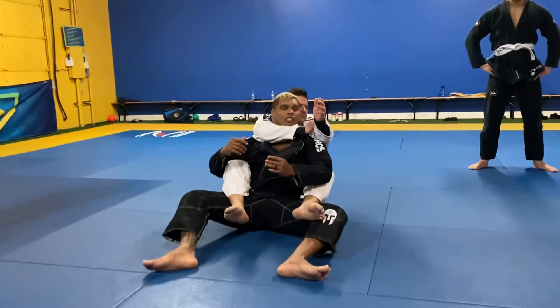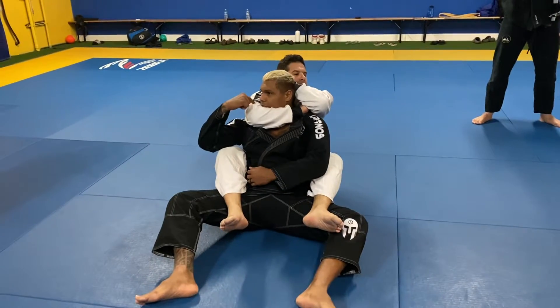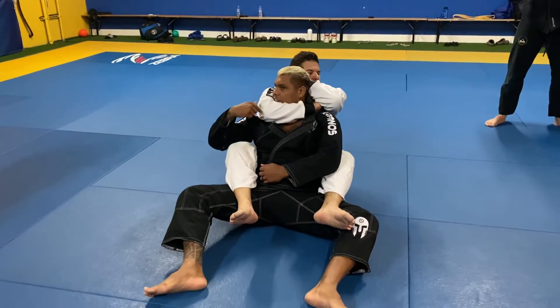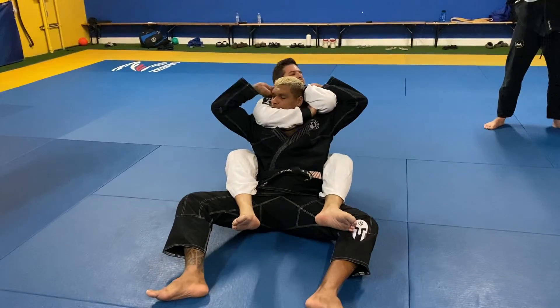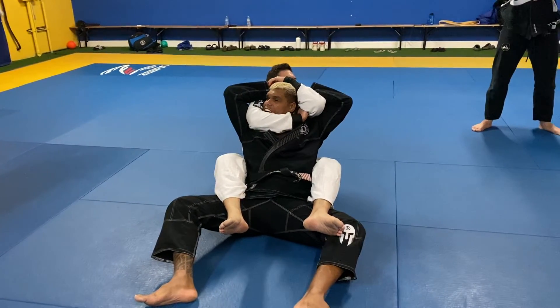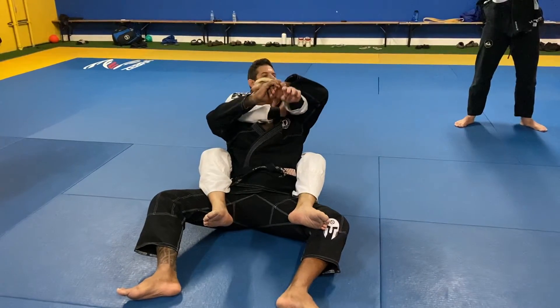When he comes to do a rear neck choke, turn your neck and put your chin on his elbow right here. Go over with both hands behind your neck right here and pull his arm to you.